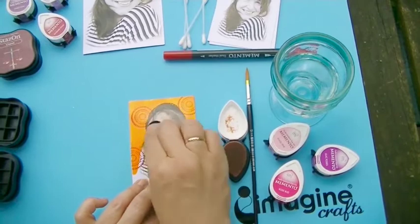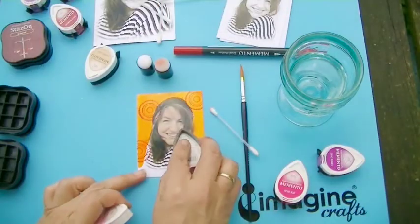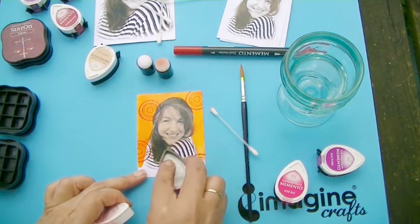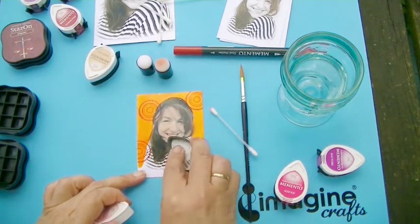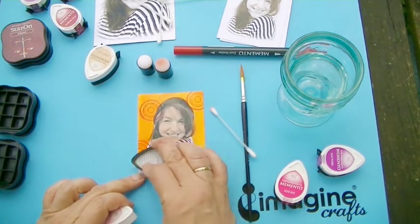Next I will use the Memento Dewdrops with a direct-to-paper technique. Because of the fine tip of the Memento, it is really easy to color even the smallest detail parts of your image.